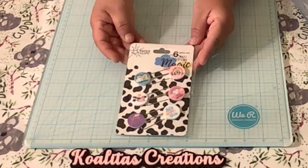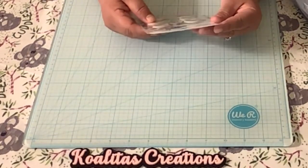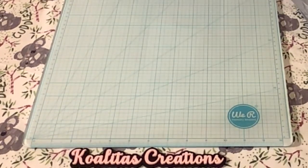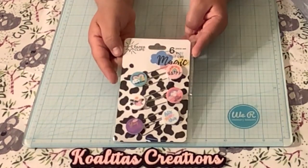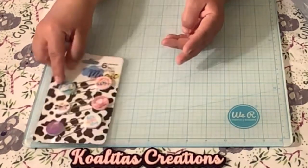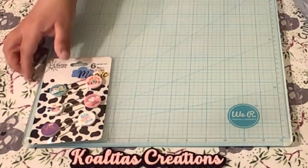I found the paper clips, and they say 'lovely friends,' 'happy dream,' 'little sweetheart,' 'let's do this and stay positive.' That's the paper clips I found at Dollar Tree. I'll set those aside.